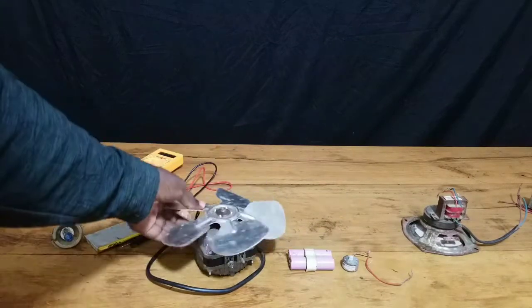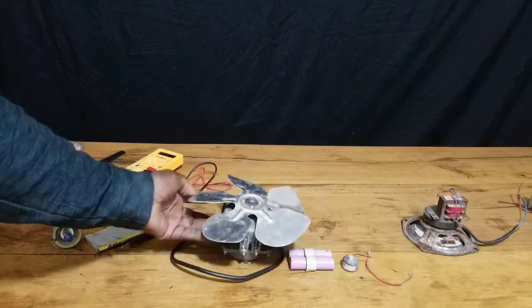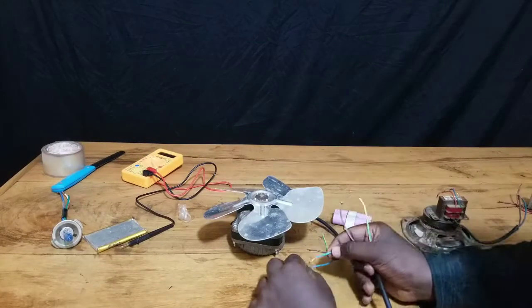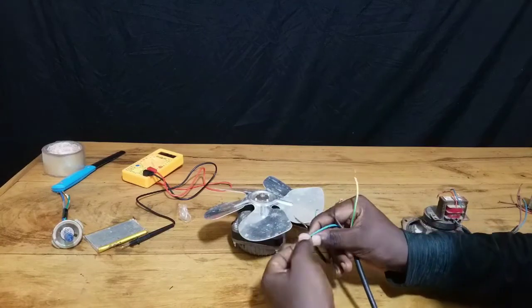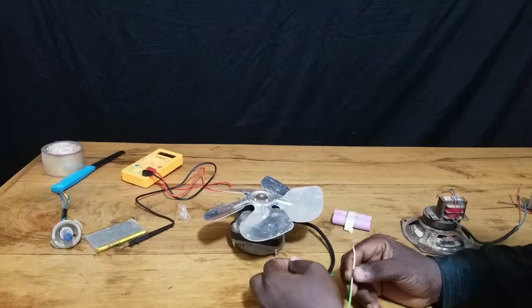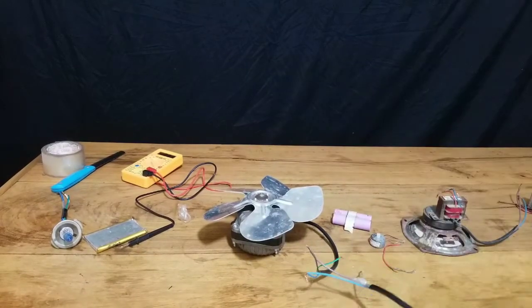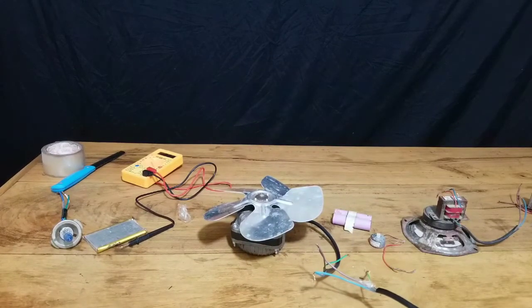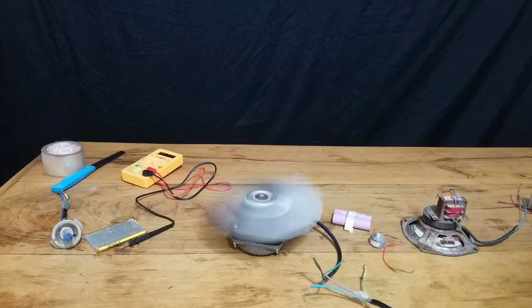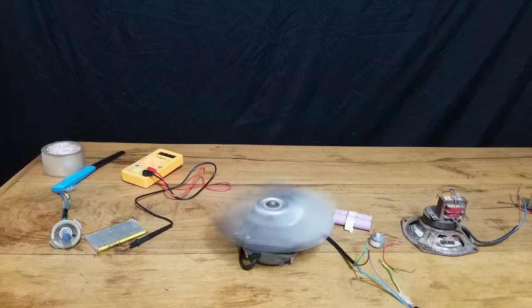We're going to test this AC motor by connecting it to AC mains power supply to check if it is still working and if it can rotate from electrical power. I'm connecting it to an AC outlet to see if it can convert electrical energy into mechanical energy, and you can see it works, though with certain issues.